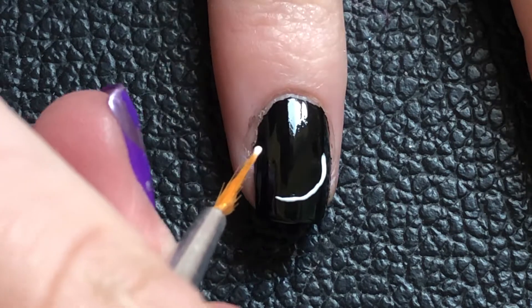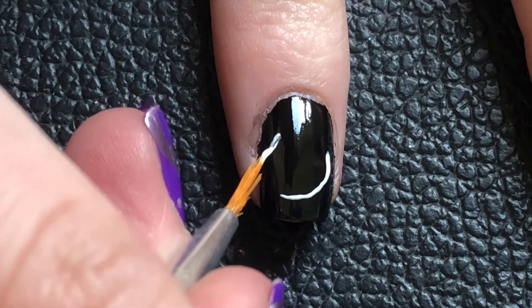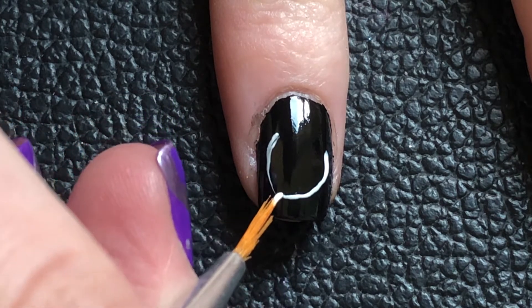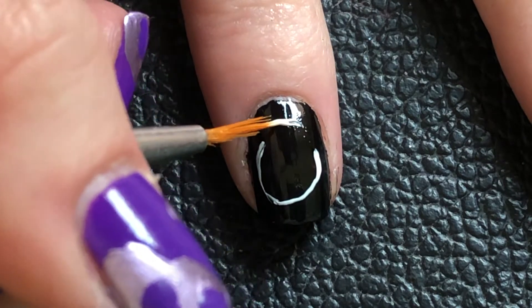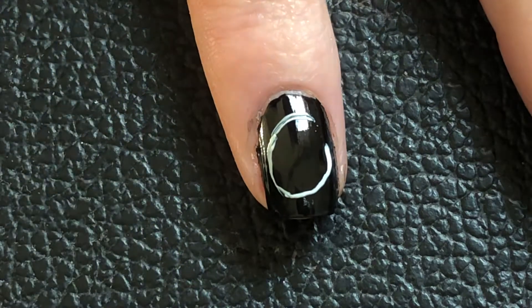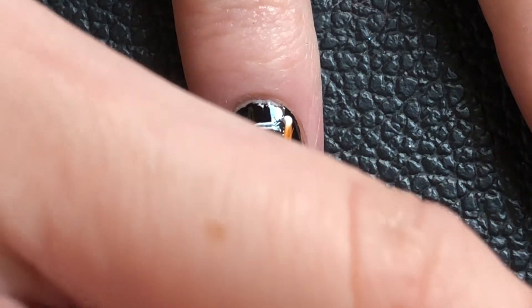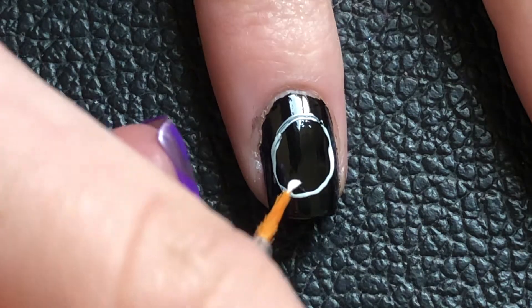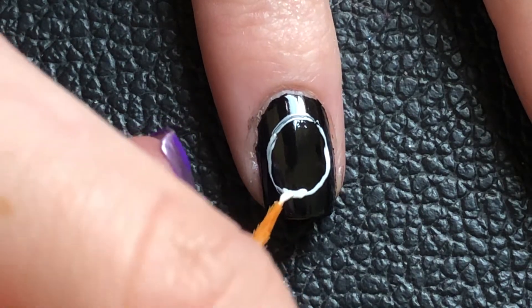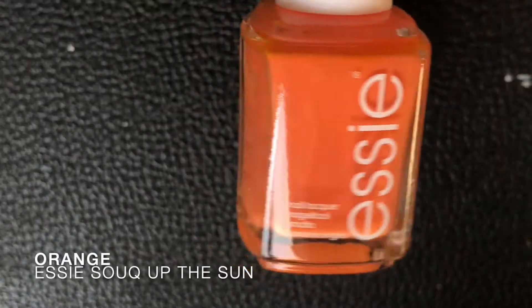Honestly, painting your nails is not really that different from painting a bigger surface, even though smaller nail art is a little bit harder. Especially very detailed things — I do have a bit of a struggle with drawing bigger things compared to my nails, but I tried to make it work.